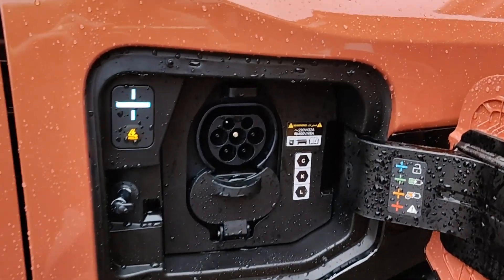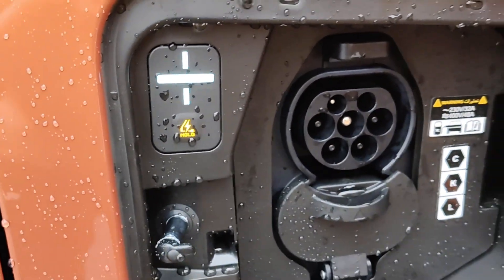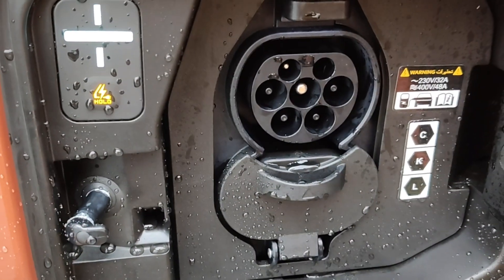One of the things I did a video about from my test drives was the amount of water that gets in the charge port, because the door has got no rubbers on it. Even the manual itself warns you about water in the charge port. I know there are safety protocols in place to stop electrocution and all that, but it's not good that water can actually get in there.